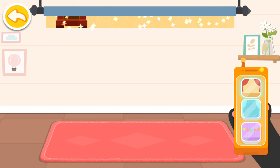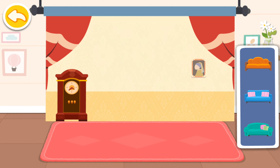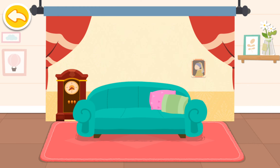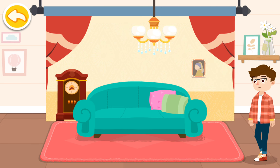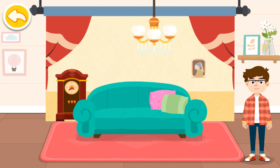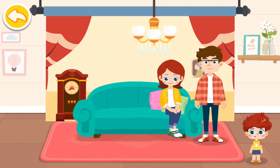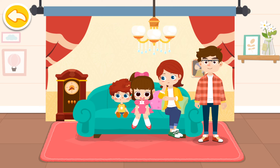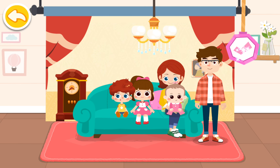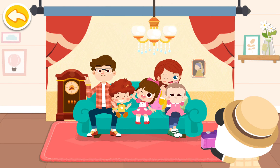Choose a backdrop you like. Arrange suitable positions for the customers. Are you ready? Let's start taking photos!